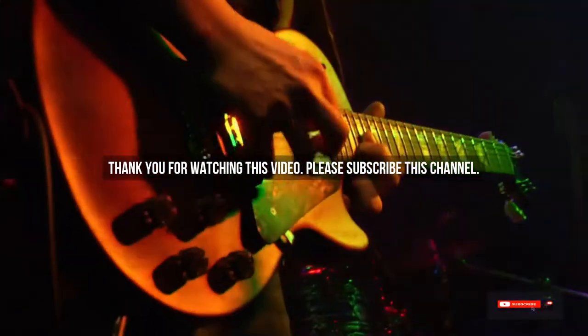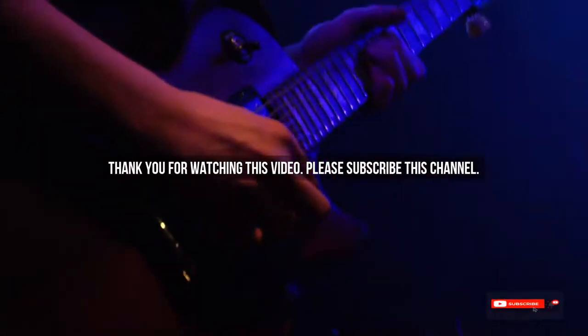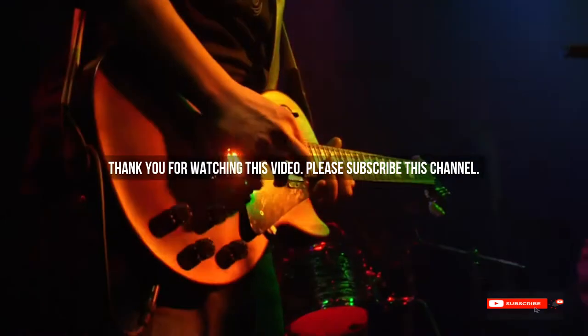After watching our short list on best guitar samples, you may now have a clear understanding of which one you should buy. Check the description below for the mentioned best guitar samples product links. Thank you.